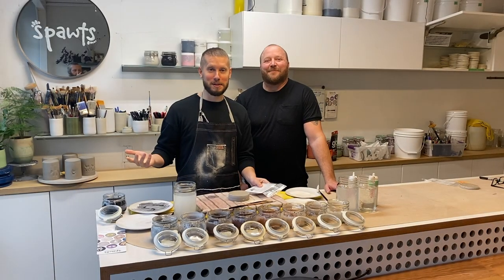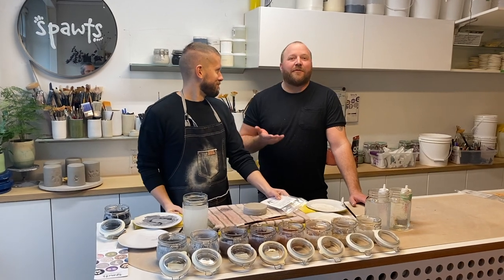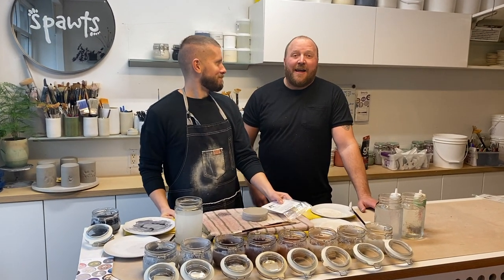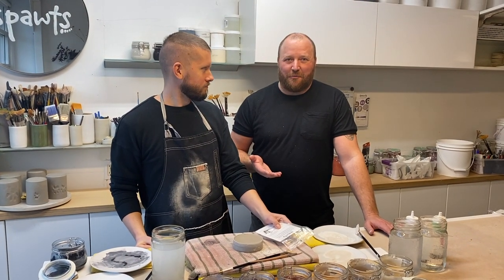Hey everybody, welcome to Spot Studio. I'm Kyle. I'm Chadwick. We're the owners and two of the artists here at Spot Studio. We're here today because so many of you are asking for a little demo on how to take a great paw impression.